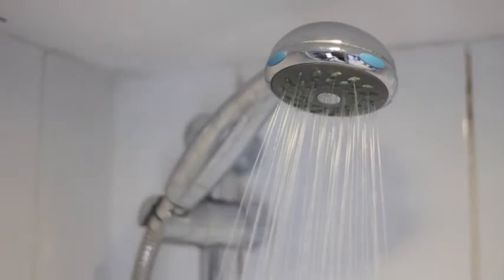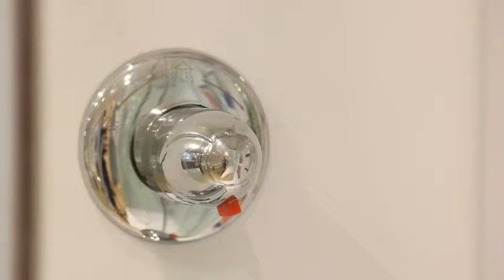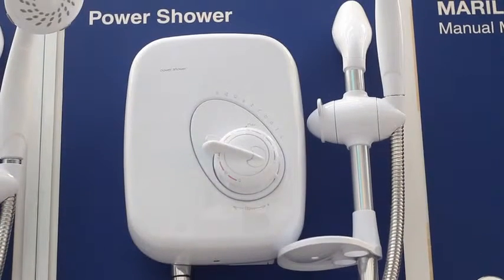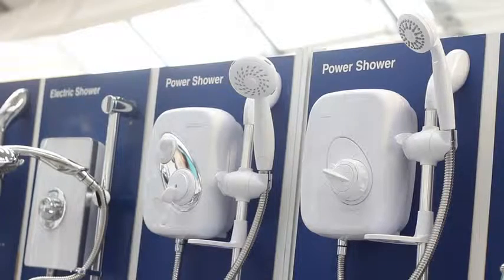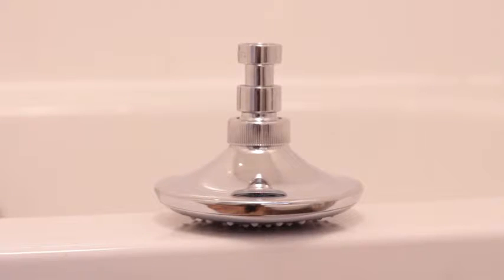There are lots of different types of showers and some are more efficient than others. Electric showers are usually the most efficient, so you don't need to install any water-saving products. While power showers can use hundreds of litres of water in just a few minutes, flow regulators don't work with power showers, but the shower head can be changed to become more efficient. Check packaging before you buy.